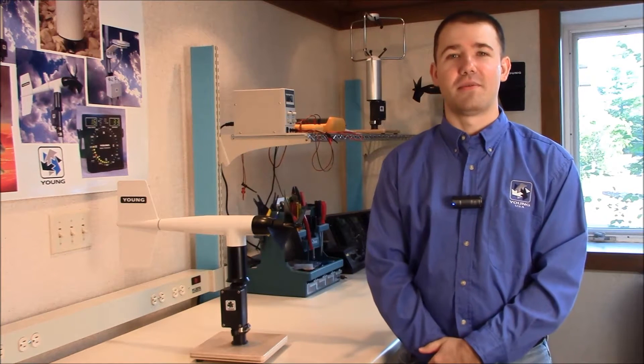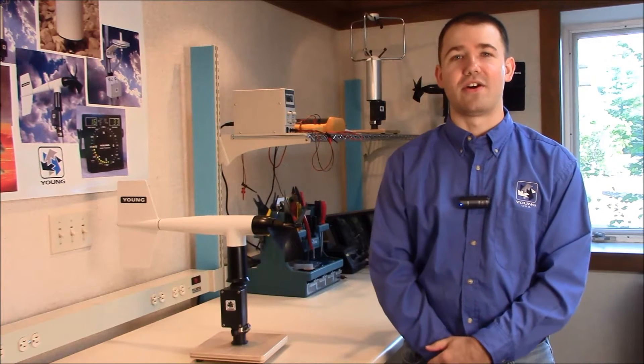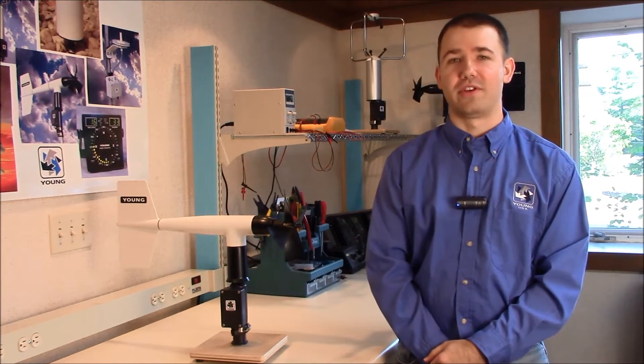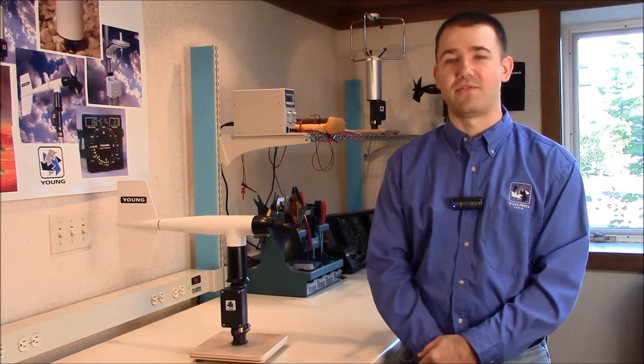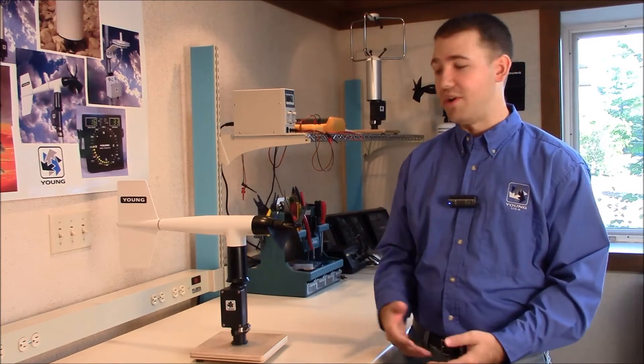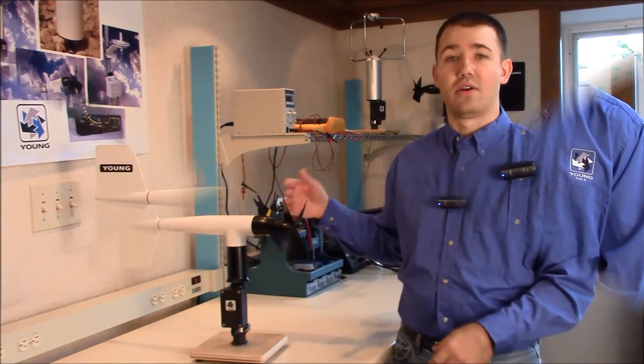Hello, my name is Ryan Phillips. I'm a customer service technician at the RM Young Company. This is the first in a series of customer support videos that will be available on our website for you to view at your convenience. Today we're going to go over replacing the flange bearings in the nose cone on a wind monitor.